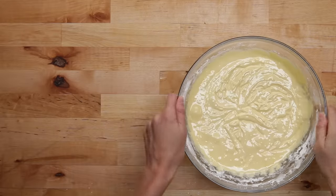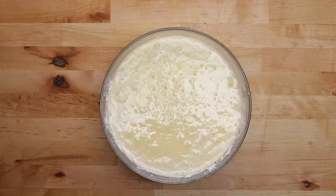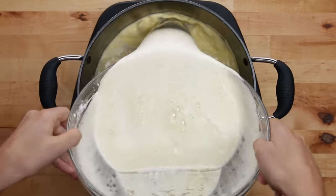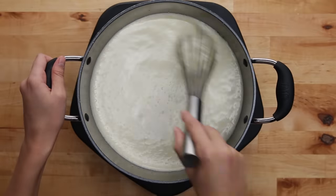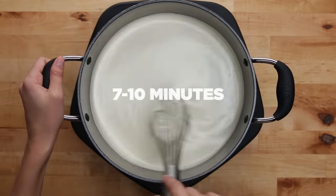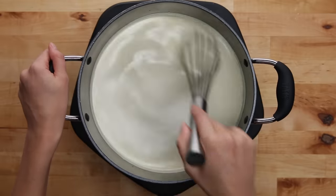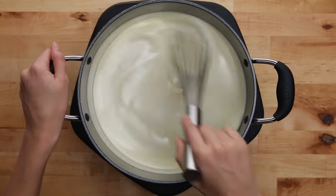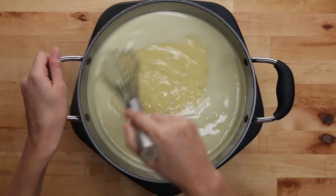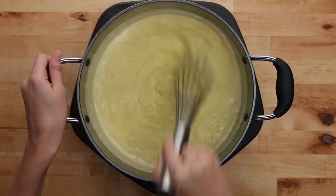At this point, the milk should be ready to go. Take out the vanilla beans, then mix a half cup of the milk into the batter. Then you can add the rest of the milk and keep mixing until the batter is smooth. Now we're gonna go back on the heat. This is gonna take a little bit of time and patience. You're gonna keep whisking this over medium heat, stirring constantly for about seven to ten minutes until the custard begins to thicken. For the first few minutes, it'll feel like nothing is happening, but once it gets going, it thickens up really quickly. You'll start to feel some resistance as you're whisking, and then it should only take one to two more minutes. The important thing is to just keep whisking this entire time — if you don't, you'll end up with some clumpy custard.